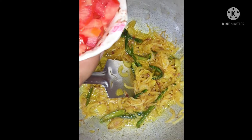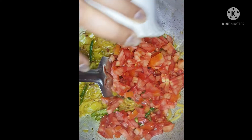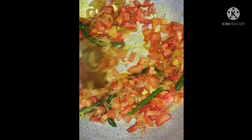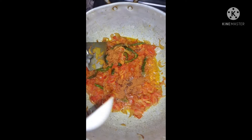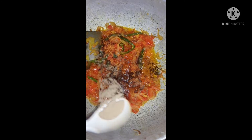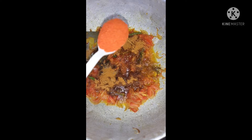Now I will mix the tomatoes together. 1 spoon of karam masala, pepper, coriander powder, and chili powder.